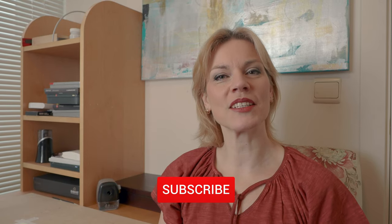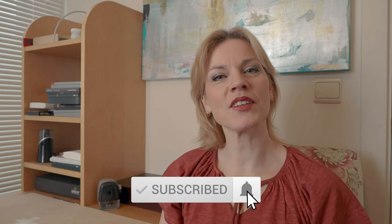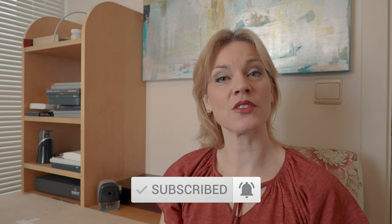Thank you very much for watching my video. If you liked it, please give me a thumbs up and don't forget to subscribe to my channel. Hit the notification bell to get informed when a new video comes out. You can leave a comment down below, and don't forget to share my video with all your friends. You can also follow me on Facebook and Instagram. Thank you, bye.